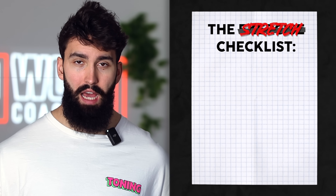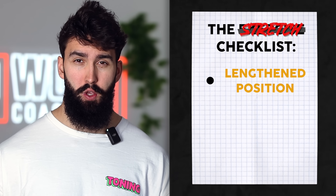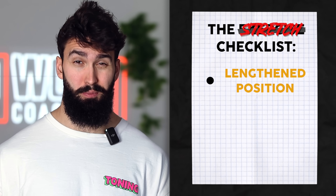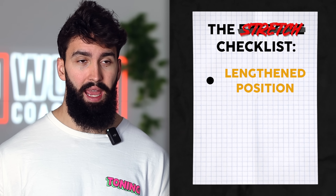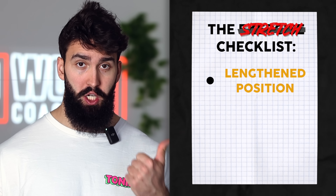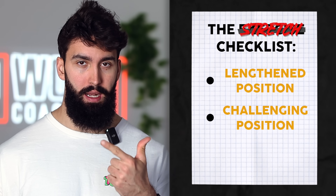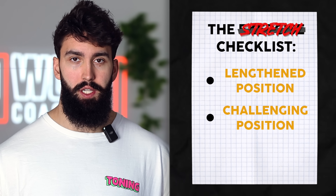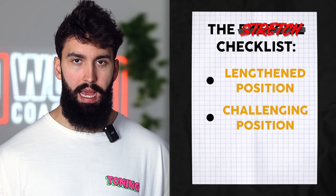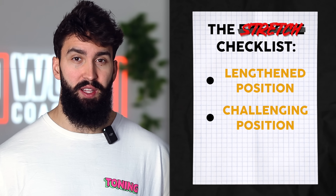Next, we want the exercise to be stretch-friendly. We have evidence — and this was actually something I looked at in my PhD — that the lengthened position or the stretch position in an exercise is pretty important for hypertrophy. So whatever exercises we pick need to have the stretch position present, and ideally also have plenty of tension in that position. Any good exercise for hamstring growth should place the hamstrings in that stretch position and should be quite challenging in that stretch position.